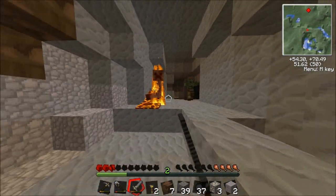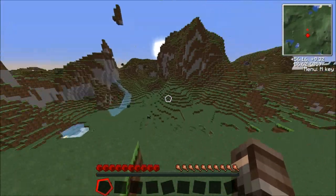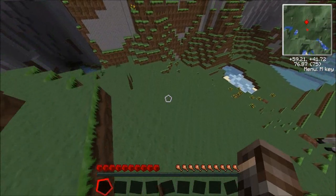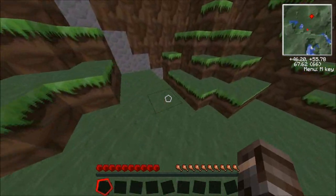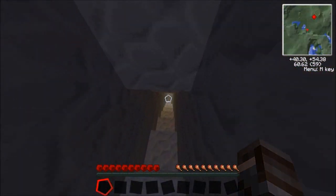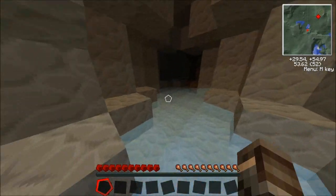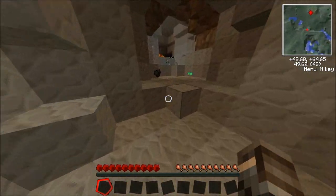Oh no, a bunch of my stuff just went into lava. Let's see, where's my mine — it's over there. For 40 bucks, I got a great case with five external drive bays, so you can get your DVD burners and stuff. I got one external 3.5-inch drive bay for card readers or floppy drives, and another four internal 3.5-inch bays for hard drives. I've got my one terabyte hard drive in there.